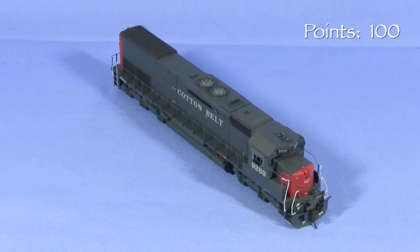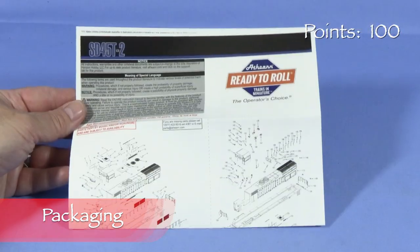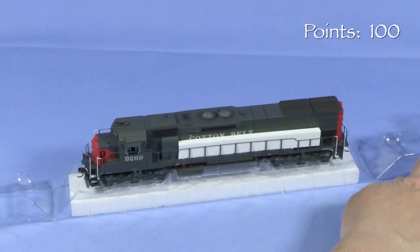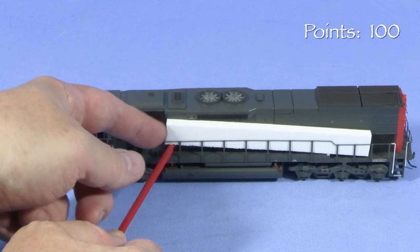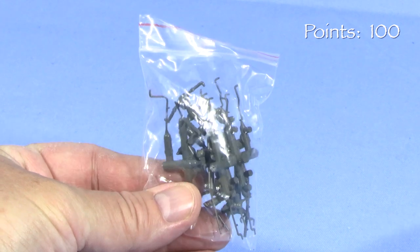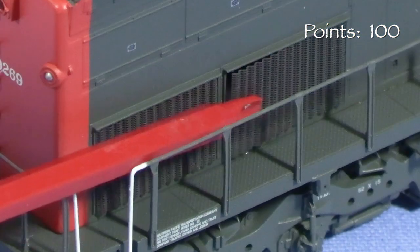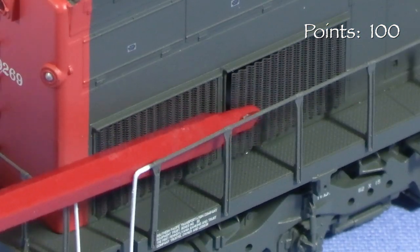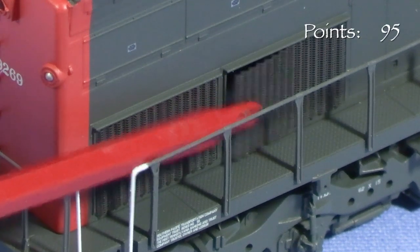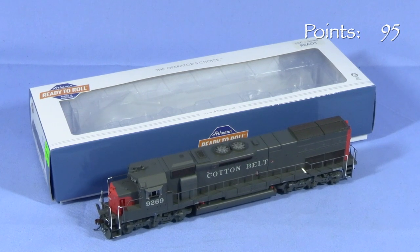We'll start the engine at 100 possible points. The model comes in a sturdy cardboard box. Inside, there's a sheet with exploded-view drawings. A two-piece plastic cradle protects the model. The plastic handrails have foam inserts to keep them from getting bent out of shape. Some Athearn tunnel motors from older production runs had a package of detail parts included, but this model has none. One of the rear grills on Mark's model is detached — this wouldn't be difficult to fix, but a model shouldn't have damage right out of the box, so I'm taking five points. In spite of the loose grill, this is a good box that should protect the model for storage and transport.